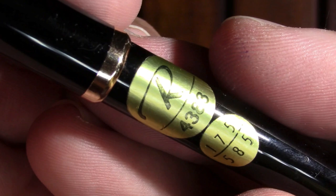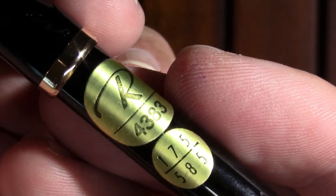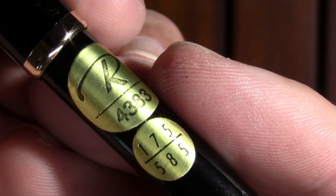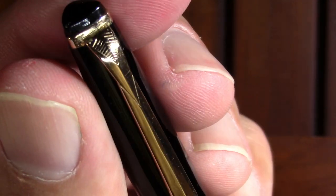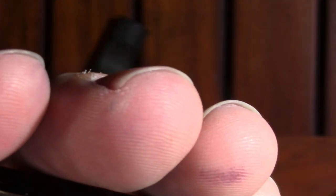We've got the model number, which is handy because Reform — it's kind of hard to find their models sometimes. I don't know what the 175 is, but there's a 585 which means it's a 14-karat gold nib. And there's a little bit of design on the clip. I don't see any branding on the pen, which I appreciate — I think that's kind of nice.